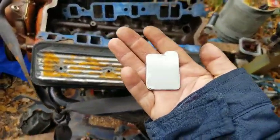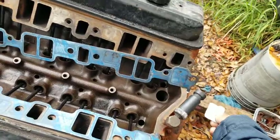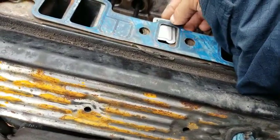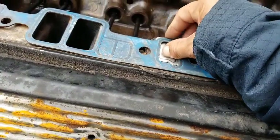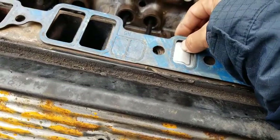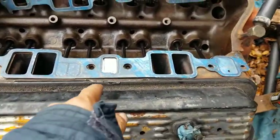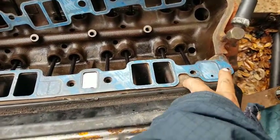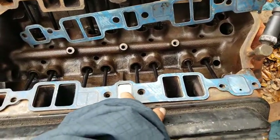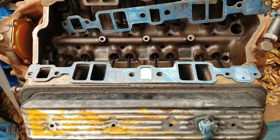So I made these little block-off plates out of thin sheet metal. Essentially, what you would do is this block-off plate would sit between the gasket — like so. You would use your gasket maker on the bottom side, the side touching the block, to keep it in place, and obviously add more on the top end of the block-off plate between it and the gasket itself, so you get a good seal.